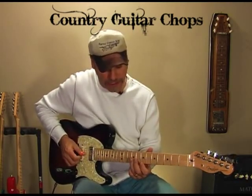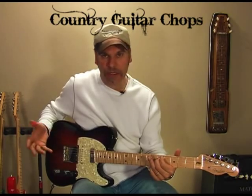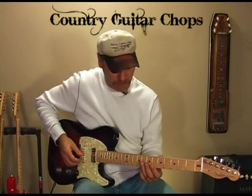So the lick goes like this. As you can hear, it's got some real ear twisters in there. So I'm thinking around here and here — in the key of G — breaking that down.